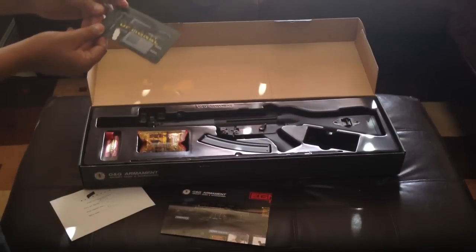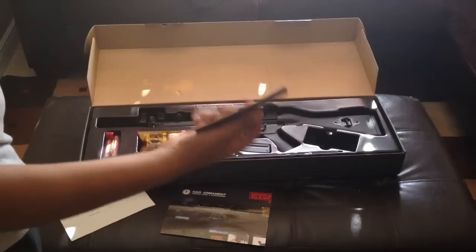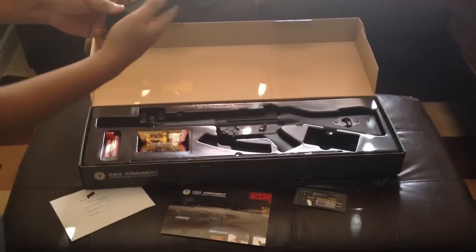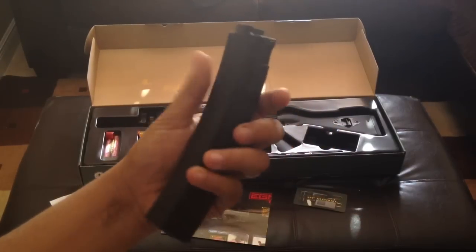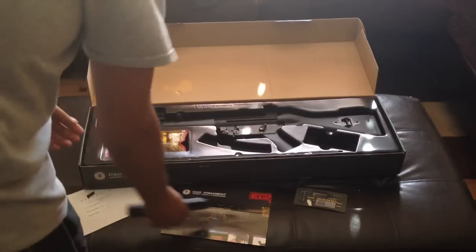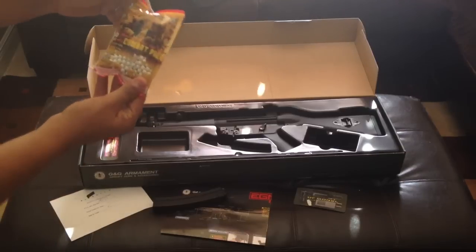It doesn't come with a charger or battery, which I didn't need because I have spare chargers and spare batteries for all my guns. You do get a 200 round high cap magazine — it is all metal, very good quality. G&G is nothing but good quality for all their parts. On top of that, you get 1000 BBs, 0.20g BBs.